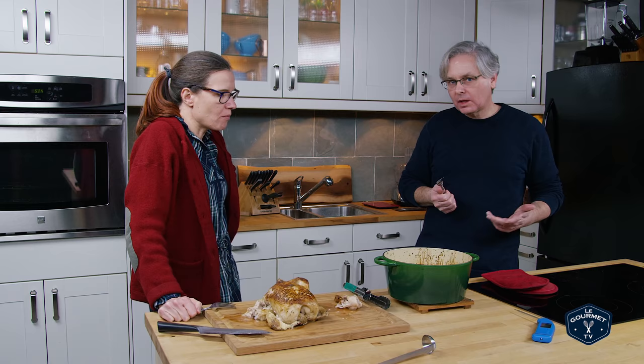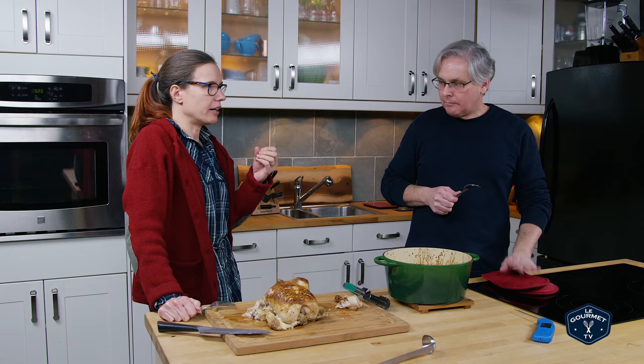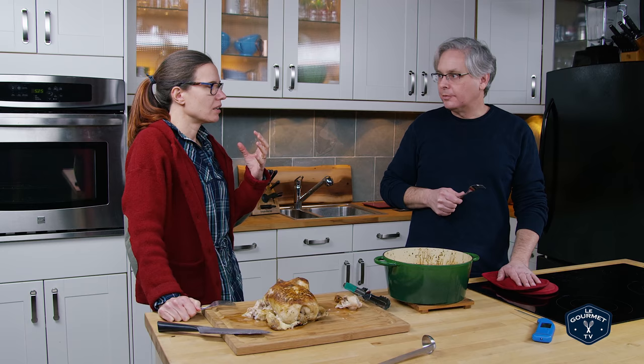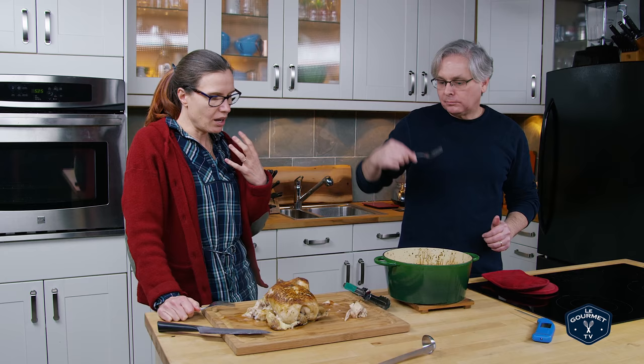It tastes like roast chicken. The milk though does give it a kind of green curry-like texture to it. I see where you're going with that — it's not a curry, but it's like the curries made with coconut milk. It's got that kind of subtle flavor to it. But there's nothing that really jumps out as a flavor — it is very subtle.